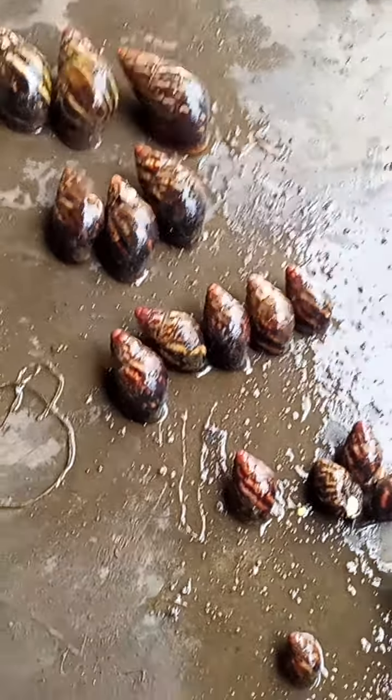That is a juvenile that is laying already. Sometimes when clients come and ask me for point of lay to start their farm, most of the time when I supply them this, they begin to complain that they are very small. But you can see here — this is a juvenile, and it's laying already.